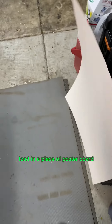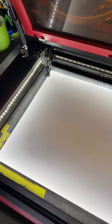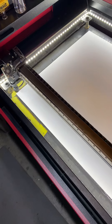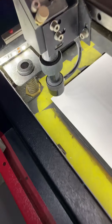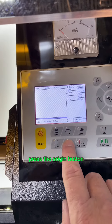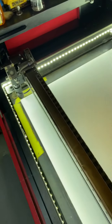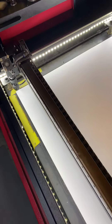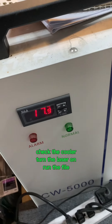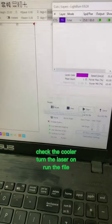Load in a piece of poster board, set an origin. That looks good — press the origin button, frame the square, check your settings, check the cooler, turn the laser on, and run the file.